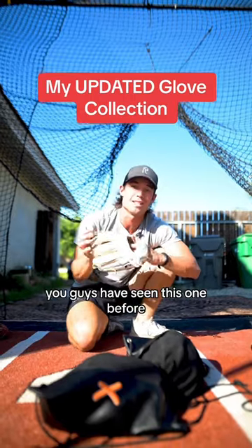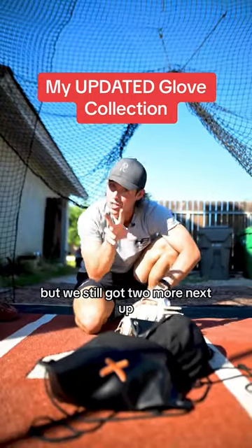Next up, we got the Rawlings Hard to Hide Color Sync. You guys have seen this one before. I love this glove — obviously this glove's beautiful — but we still got two more.